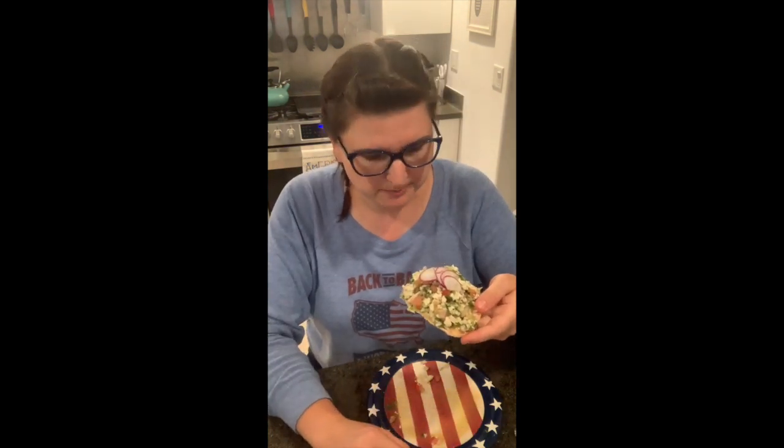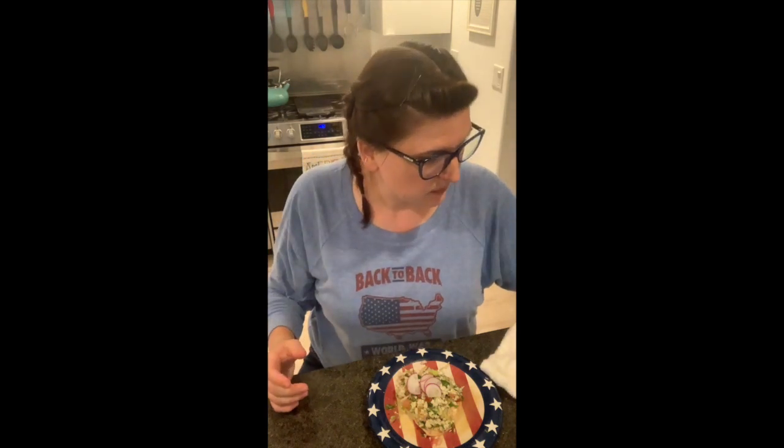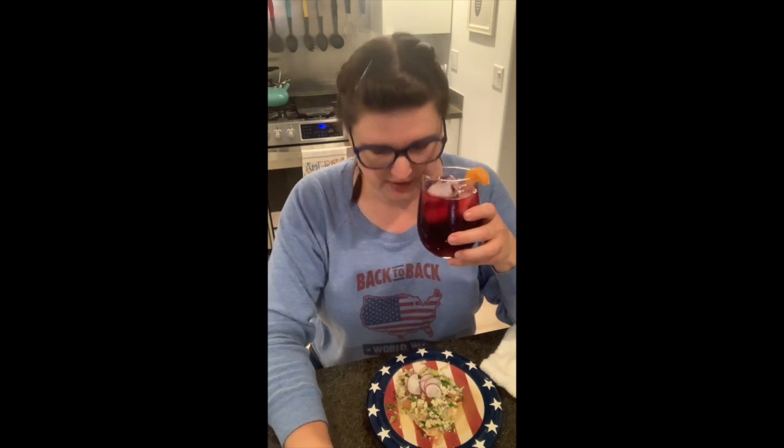Speaking of things that have been in the fridge — earlier in the day I also made some jamaica, and I didn't have orange to garnish it with so that's a clementine cutie. But that pairs super nicely. It feels like I am not in fact shut in and having to cook for myself, but at a delightful cevichería — which is exciting.